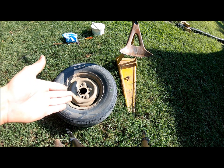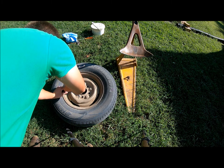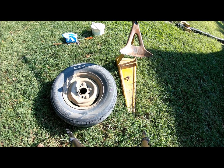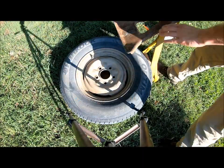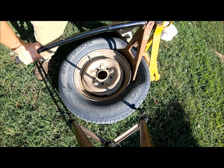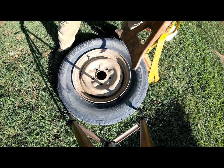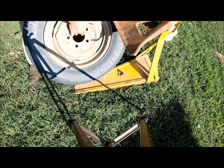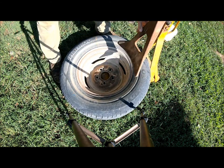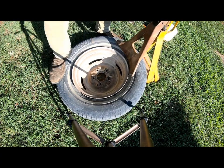So I'll get started. The first thing you're going to want to do is let the air out of the tire. After all the air is out, you're going to put it on your bead breaker and work the bead. Sometimes you can get lucky — pop the bead and one side will go. You're going to want to flip it over and get the other bead. Make sure it's all the way off.